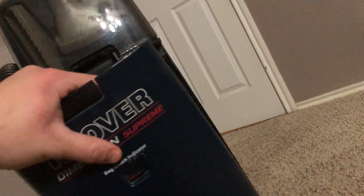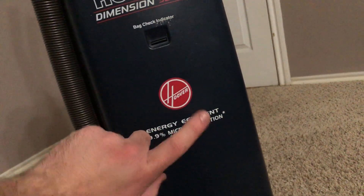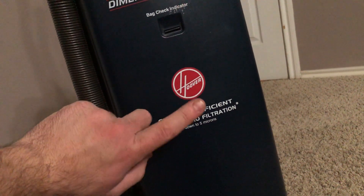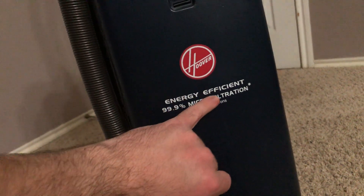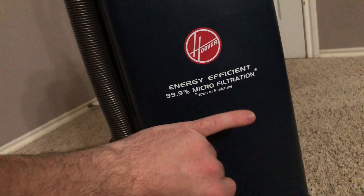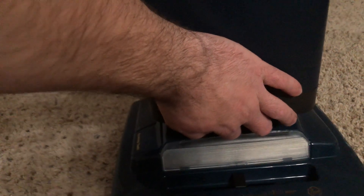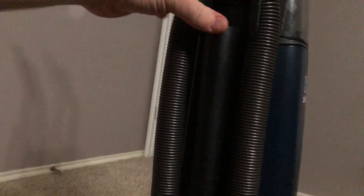You have your nice prominent Hoover symbol on the front here — something I really love about these Dimension style cleaners. Up here it says energy efficient, 99.9% micro filtration down to 5 microns. You also have your dedicated stair cleaning handle on the front there, and your hose storage along the side here with your extension wand right there.